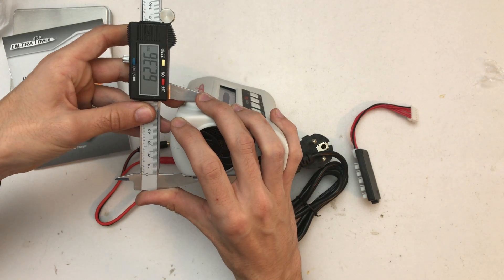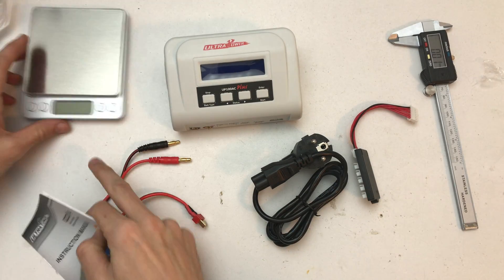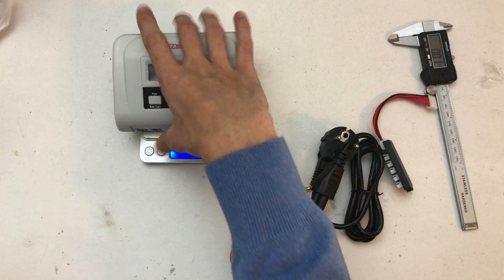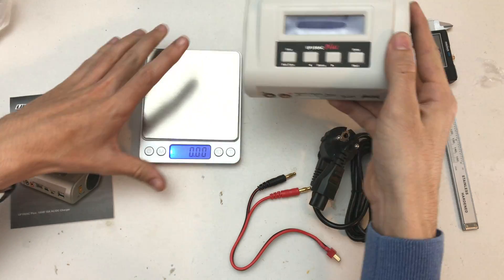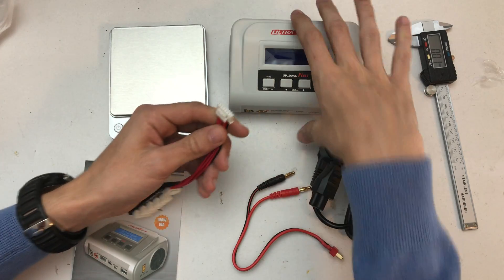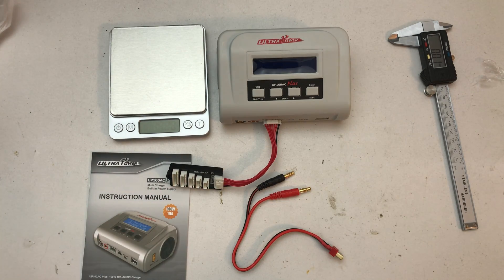Including the feet, it's 62.35 millimeters tall. Let's check the weight — 490.33 grams, so it's not really heavy for a charger. And what I didn't mention is it supports up to 6S, which is pretty cool.